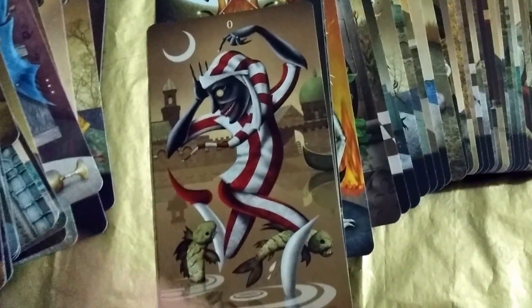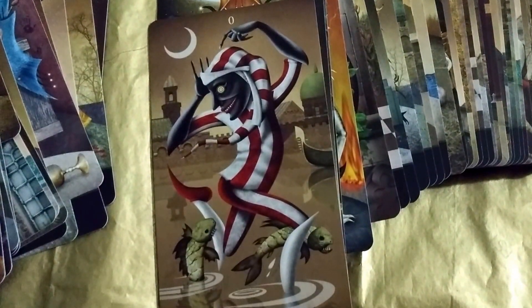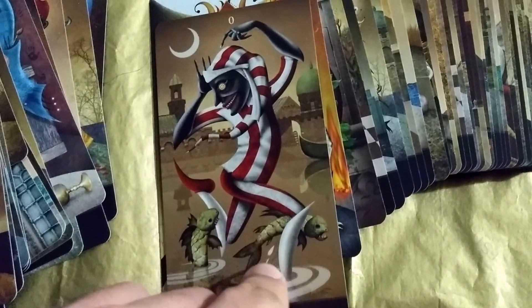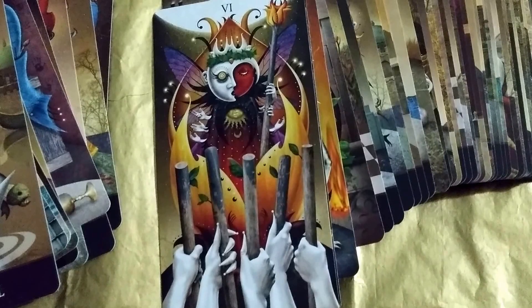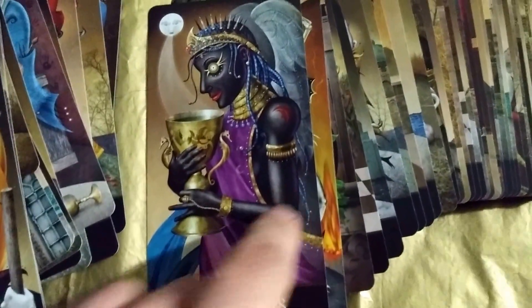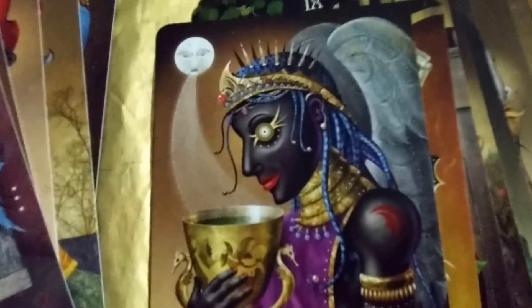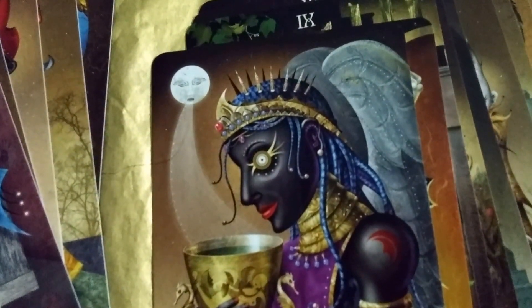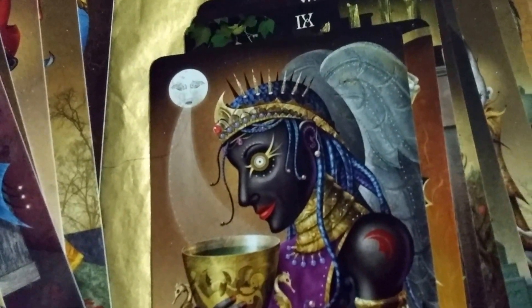The Fool — he's dancing on water with fishes. Interesting. Six of Wands — that's cool, I like this. Ace of Cups — and here again with the moon kind of blowing light into the cup. Interesting.